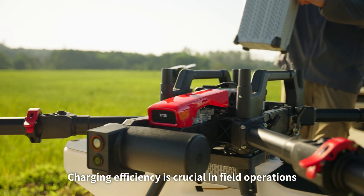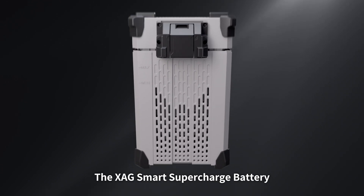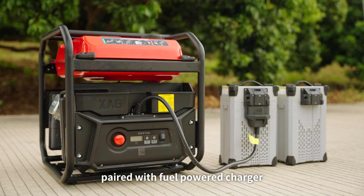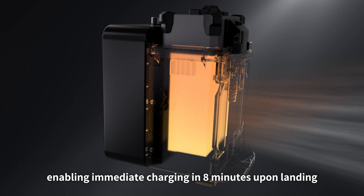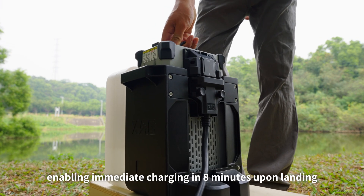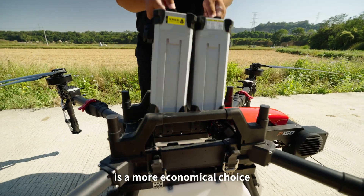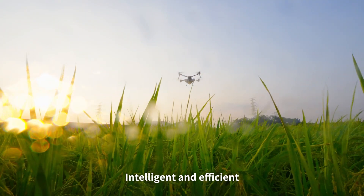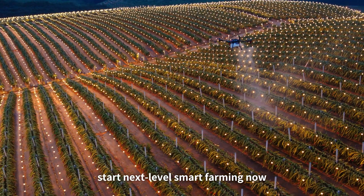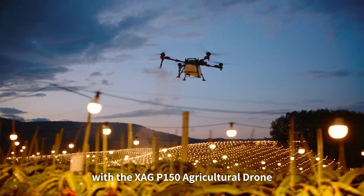Charging efficiency is crucial in field operations where every minute matters. The XAG smart supercharge battery paired with a fuel-powered charger and the new battery cooling tower enables immediate charging in just eight minutes upon landing. AC charging is also available as a more economical choice. Start next-level smart farming now with the XAG P150 agricultural drone.